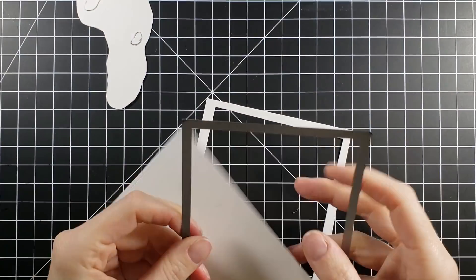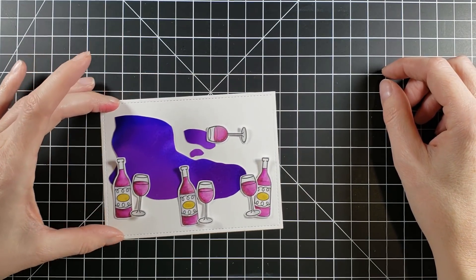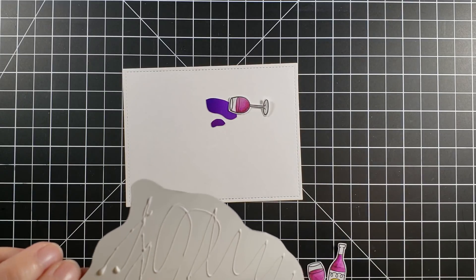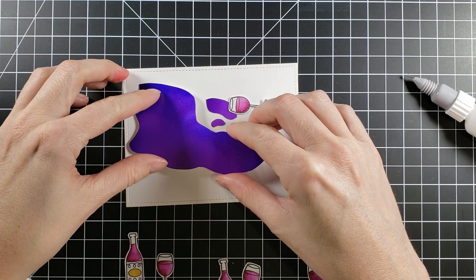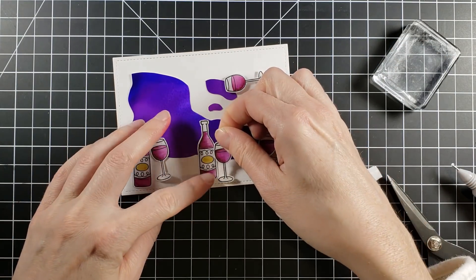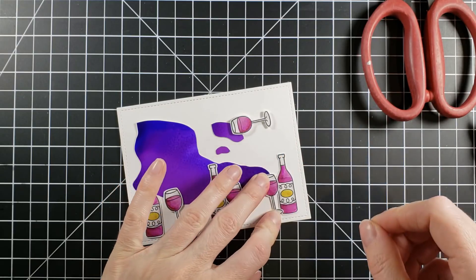I'm just going to go with it and have fun. I'm going to cut this down with a Lawn Fawn rectangle stitch die and figure out my placement. This card is very fun and very cartoony to me, and I have a lot of white space. It's like we're having a party — tons of wine bottles and glasses — and someone had a little too much fun because there is spilled wine up at the top. I popped up the wine glasses and glued down the bottles.